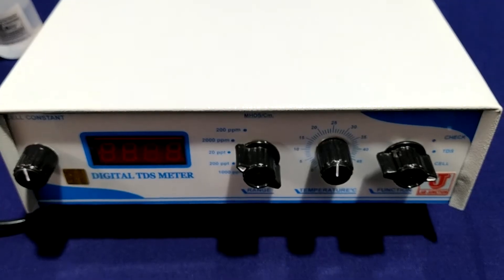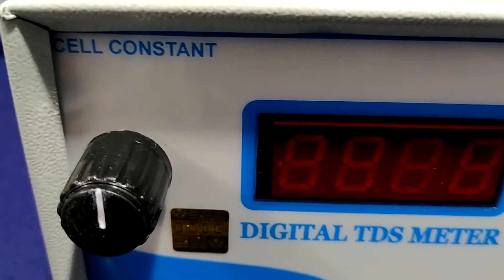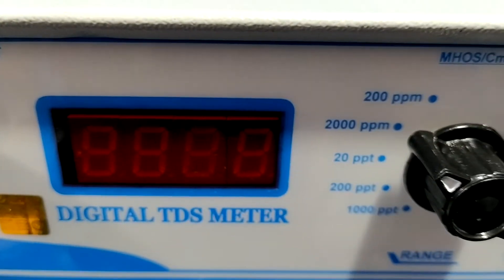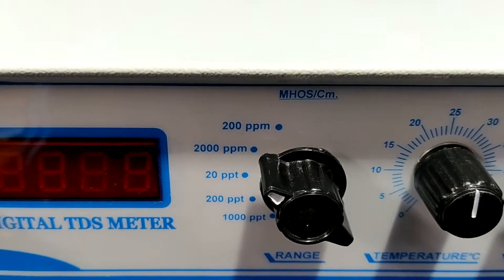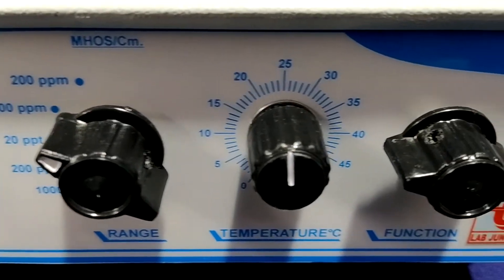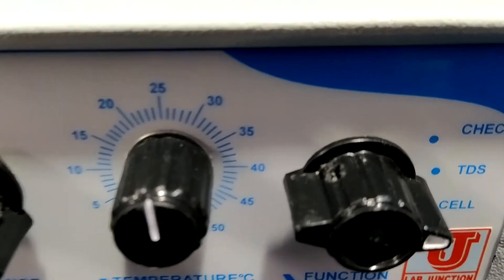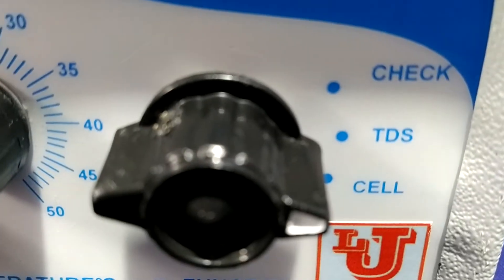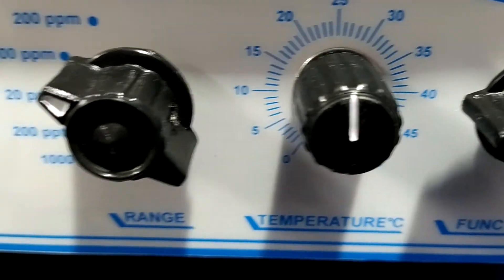This is the main instrument. In the front view, one function is the function control. In this function control, you can check TDS and cell constant facility. Next is temperature, and third is range.